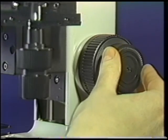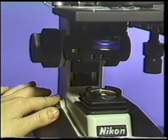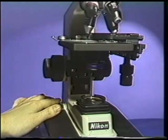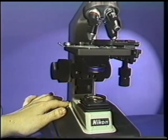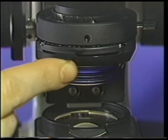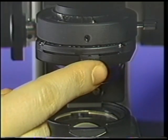Fine focus the specimen using the fine adjustment knob. Adjust the light intensity with the brightness control knob, since more light is required at higher magnifications. Remember to adjust the condenser diaphragm to allow for the increased resolving capacity of the oil objective.